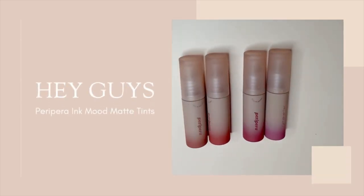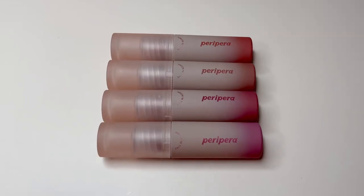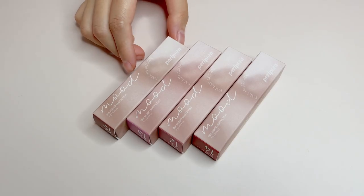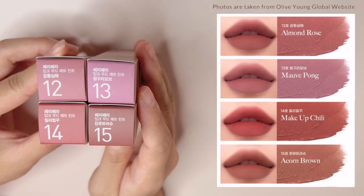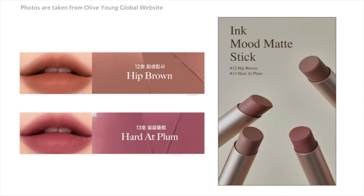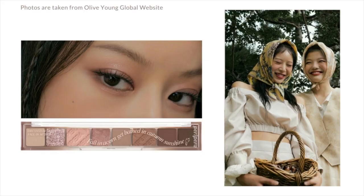Hey guys, today I'll be reviewing Peripera Ink Mood Matte Tints from the Fall & Acorn Collection. To give you an overview of this collection, apart from these Fall Ink Mood Matte Tints, there are 2 new shades of Ink Mood Matte Sticks, 2 new shades of Pure Blushed Sunshine Cheek, and a new All Take Mood Palette No. 30 Fall & Acorn.